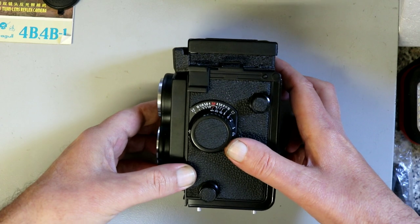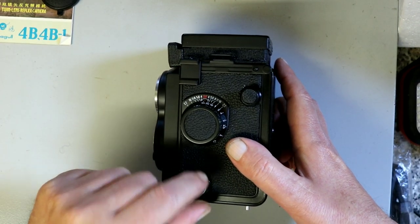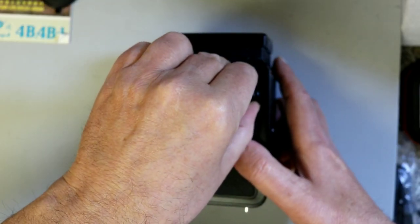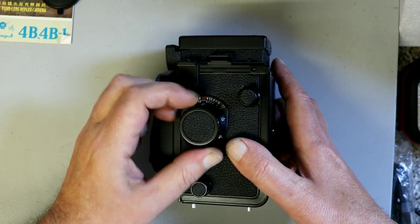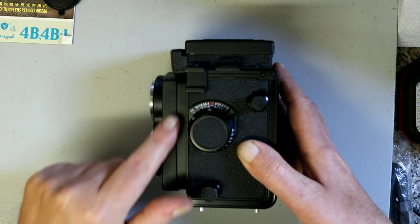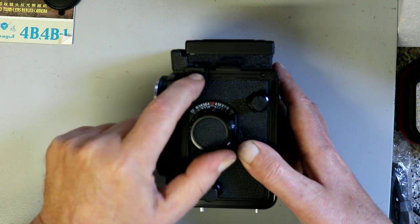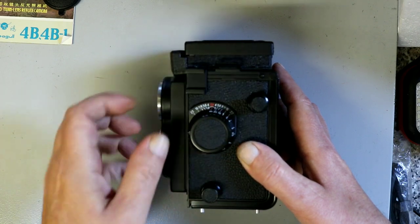On the side we have the usual spool — film goes in the bottom and feeds up to the top, so these are the bits that pull out. And this is the focusing: the whole lens assembly moves forward in the standard way. There's also a depth of field scale and a cold shoe.